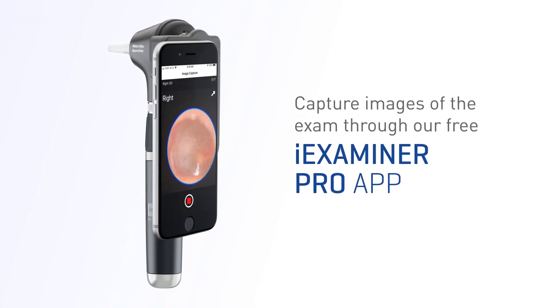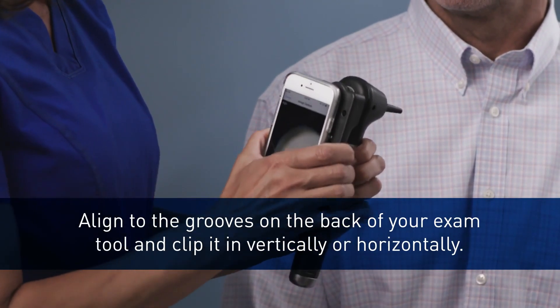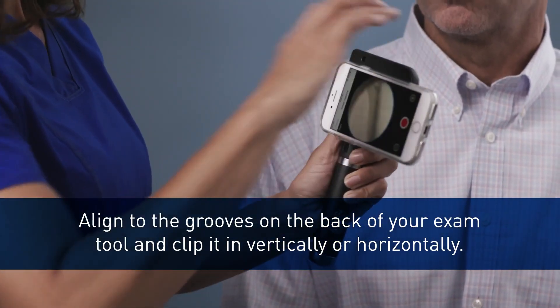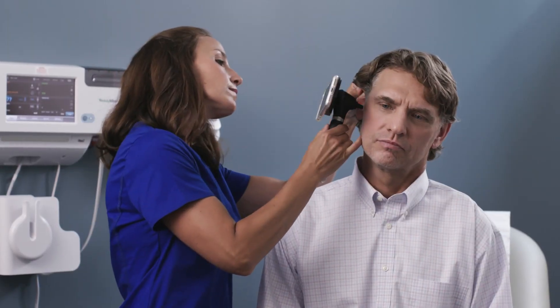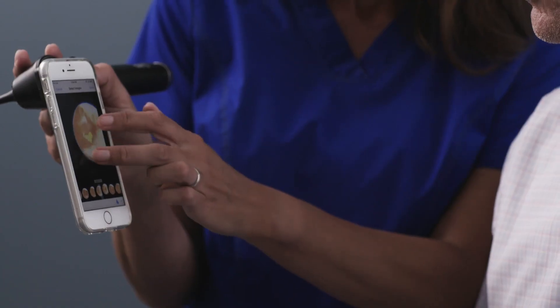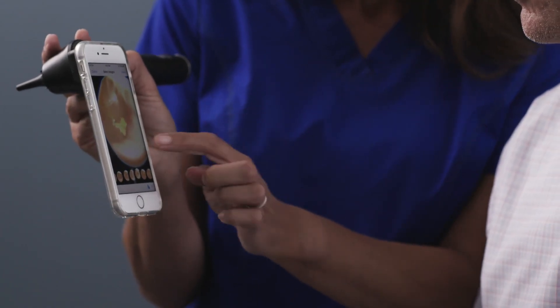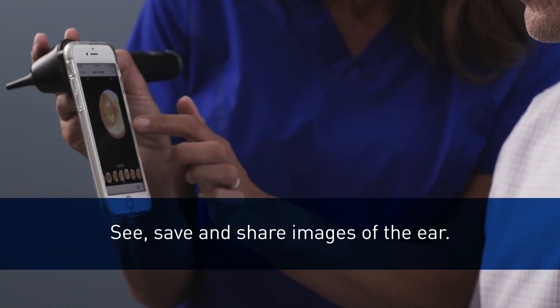You can now capture digital images of the ear exam using our MacroView Plus and our Welsh Allen Eye Examiner Smart Bracket coupled with your smart device. With your smart device attached to the smart bracket, align to the grooves on the back of your exam tool and clip it in vertically or horizontally. Follow the same steps as you would with an optical exam, guiding the otoscope into the patient's ear. Capture moments of the exam and scroll through to find the best images to review and share for consultation and patient education.